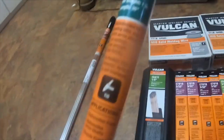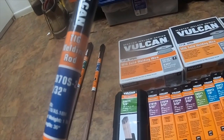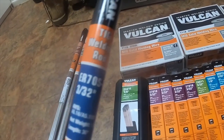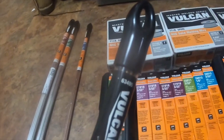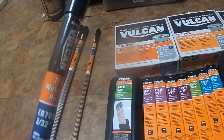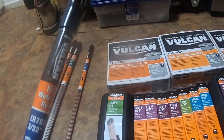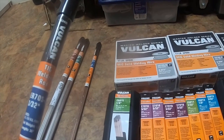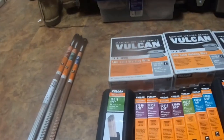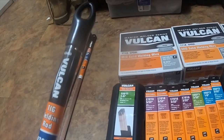I got part number 63495 — it is TIG welding rod ER70S-2, 3/32". It's for welding over surface rust and mill scale, sheet metal, thin wall pipe and tubing, all-purpose root pass pipe welding. Next one is part number 63489, which is ER70S-2.